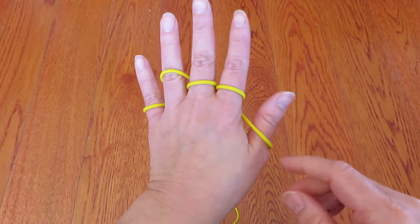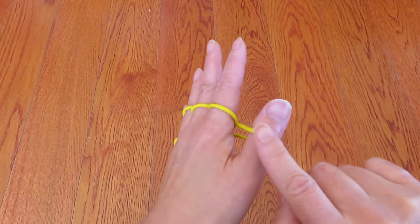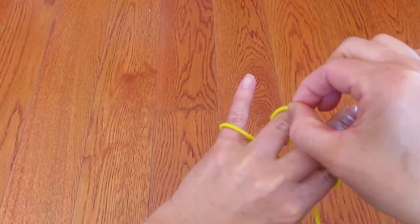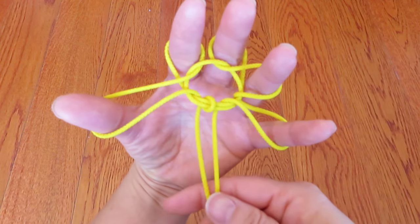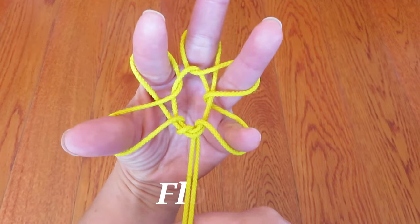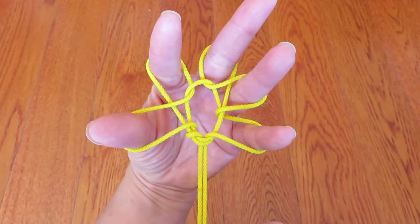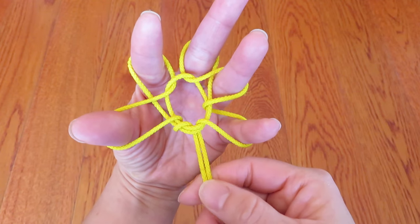Now look at the back of the hand — there are one, two, three, four, five strings. We are going to pull these strings up above the second finger joints. Bring each one of them over the second joints of your fingers and pull. Tada — it's a flower! You can adjust the flower petals, which are the loops on each finger, so it looks more like a flower.